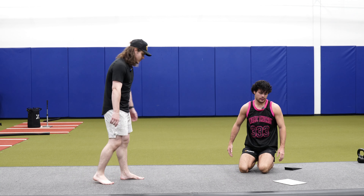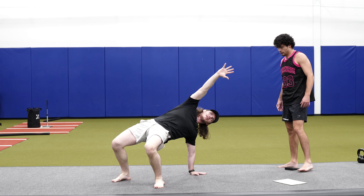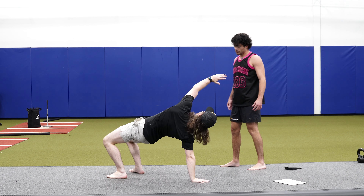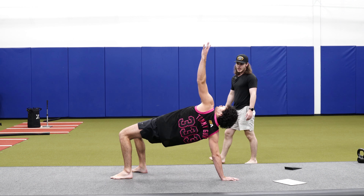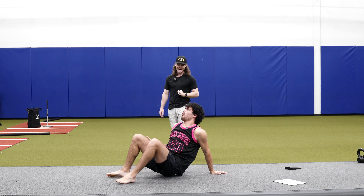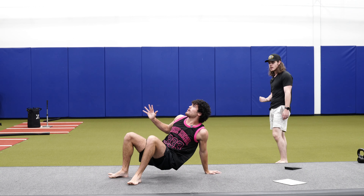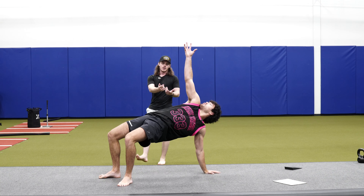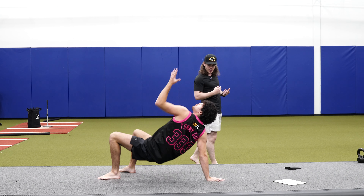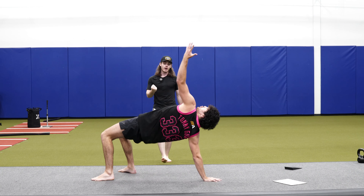Last warm-up is a combo: a low bear sit-out into a crab reach. From the low bear position, fire the elbow first, sit through to a crab position, arch up to the sky, and then reach back towards that planted arm. Come back down, pivot through, and go the opposite way — eight per side. Fire the elbow first, not the foot. I love doing primal patterns in my warm-up. This combo gets rotation, core stability through rotation, shoulder extension, thoracic rotation through the crab reach, and hip extension. It's a perfect warm-up before any rotational day or before jiu-jitsu.